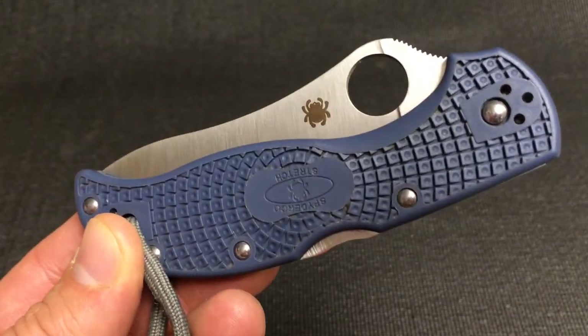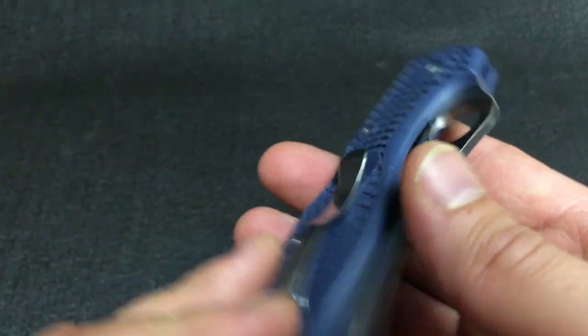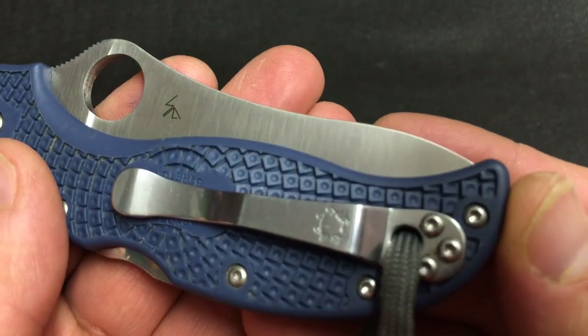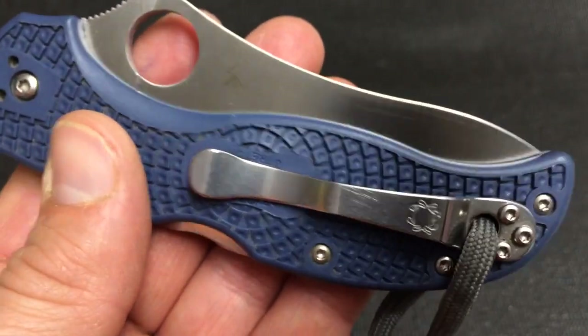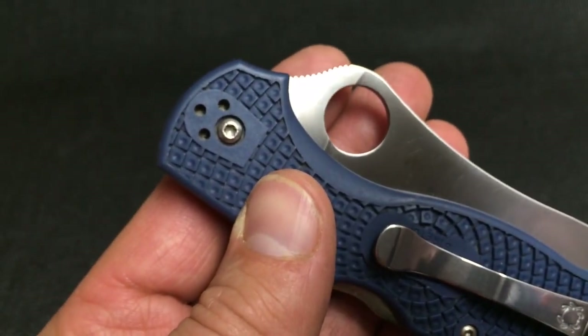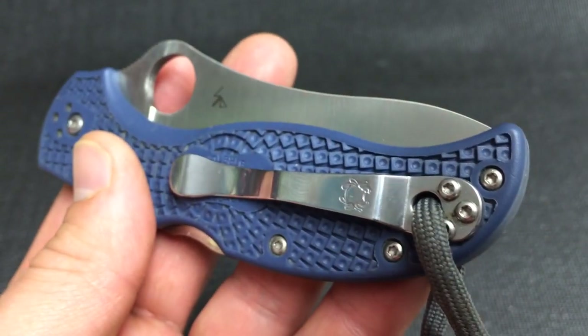Anyway, Spyderco Stretch 2 — let me know what you think. How does the camera do? Does it look a little bit better than my other impromptu video? When I show off my real work it'll still be on the Canon, don't worry. Have a good day guys, see ya.